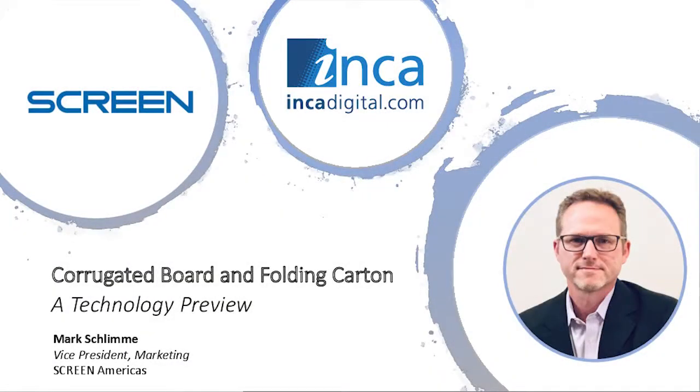Hello everyone, I'm Mark Schlemme, Vice President of Marketing for Screen Americas. Welcome to our case study for Folding Carton. Today we're presenting a sneak preview of sorts, a technology introduction from Screen's subsidiary company, Inca Digital Printers.